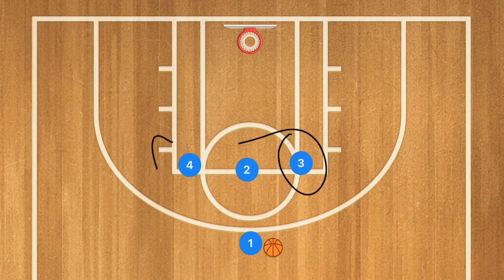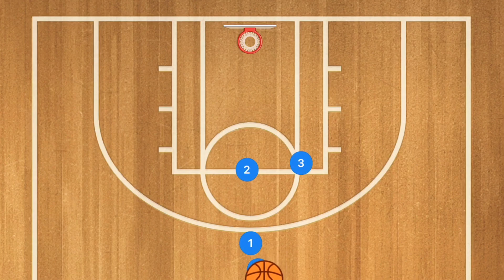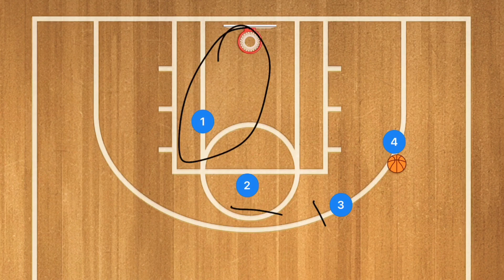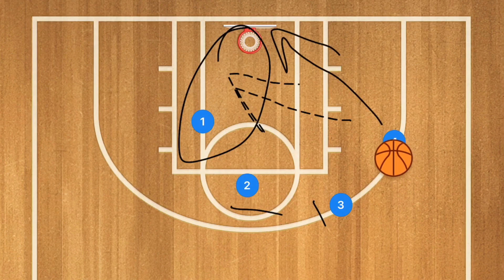This 4th play is one of my favorites. Either player 3 or player 4 — the point guard decides — is going to do a dribble handoff with player 1. At that time, the opposite player steps out and sets a screen for player 4, while player 2 sets a back screen on player 1. Player 1 may be open for the layup, so definitely check that pass. Player 4 may also have a lane to the basket or an open shot himself.